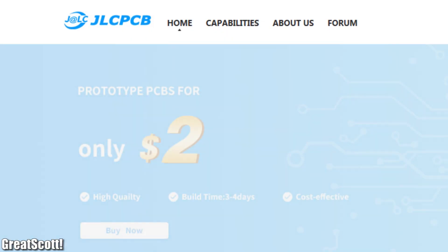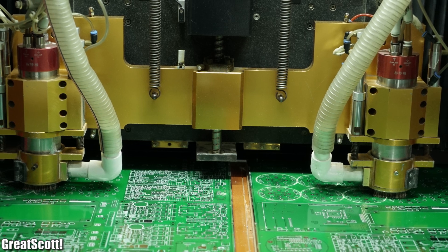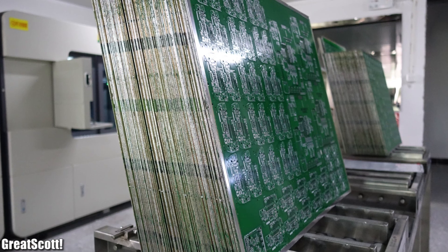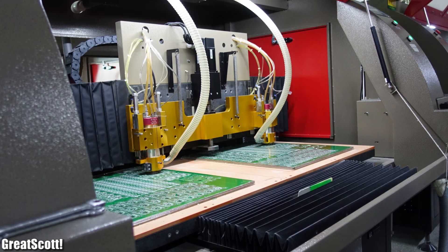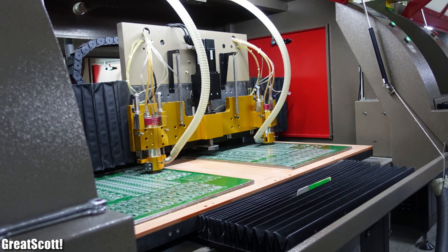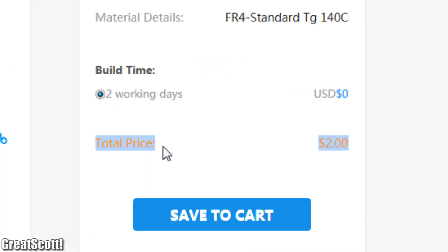This video is sponsored by JLCPCB. They manufacture quick-turn prototypes and small to medium quantity PCBs in four factories for about 10 years. Upload your Gerber files to order high-quality PCBs for low prices.